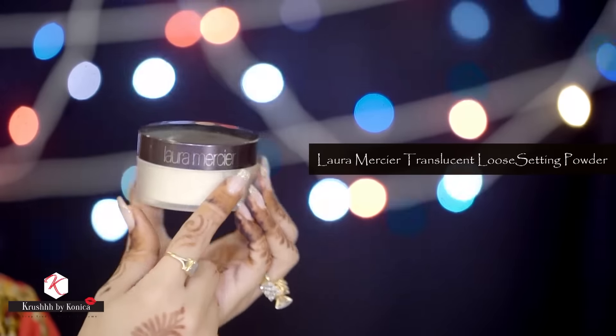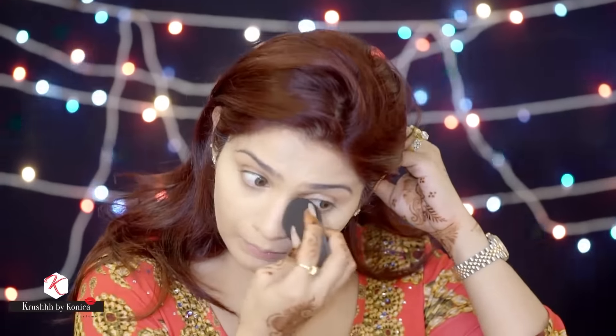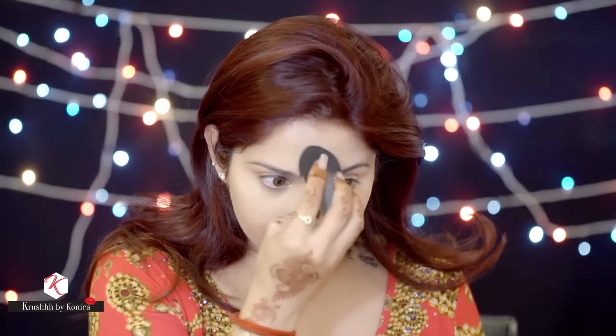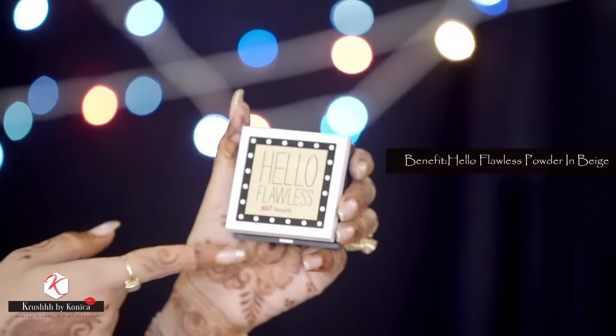Now it's time to set everything. I love the Laura Mercier powder — I'm going to set my under-eye area and all the areas where I might sweat. For the rest of my face I'm going to use the Hello Flawless powder from Benefit.